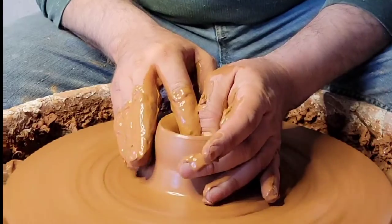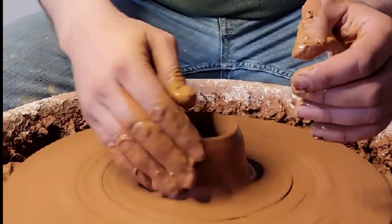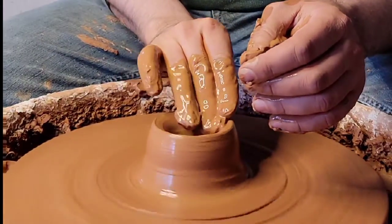Let's get right into it and make a coffee mug. You're gonna make your well in the middle of your centered clay. If you don't know how to center, make sure you watch my full video on that.